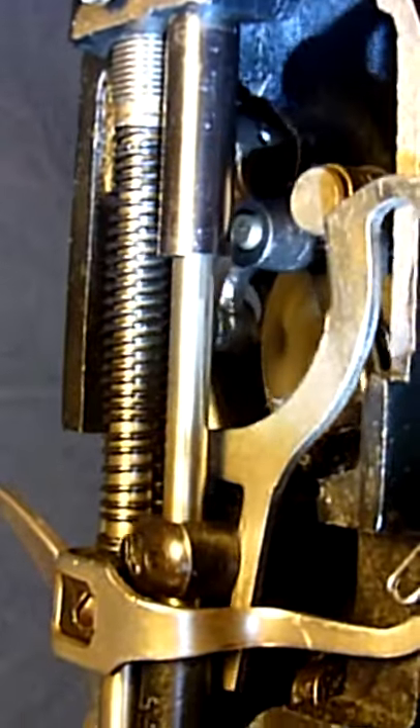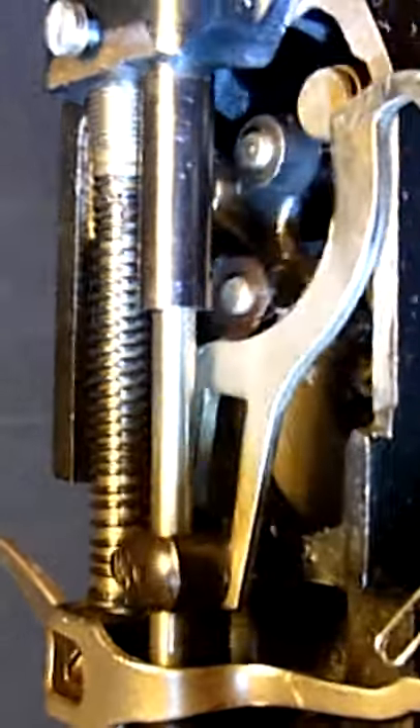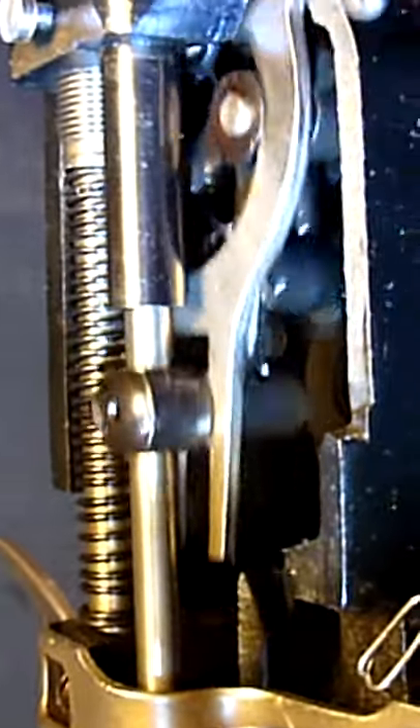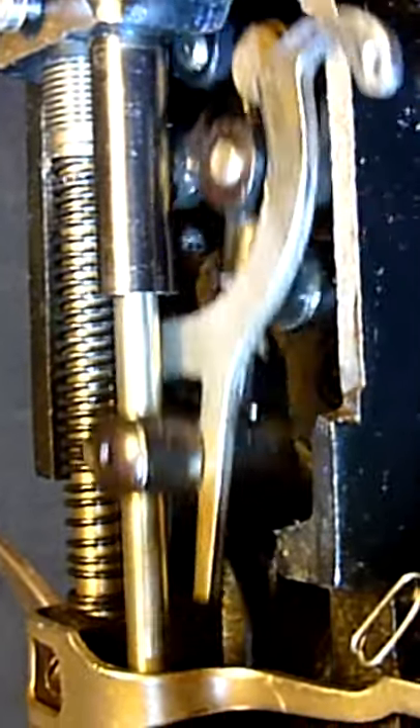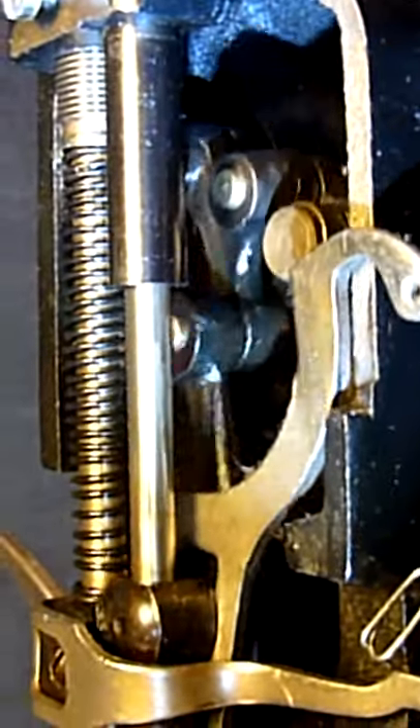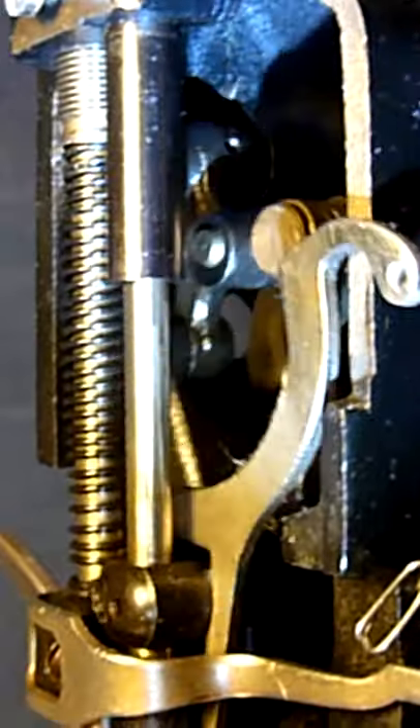I think you need to see it sometimes to figure out what is going on here. It's a kind of complicated mechanics, but I think it's very good when you can do it this way so you don't have a cam.